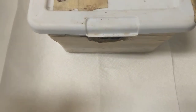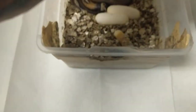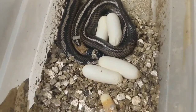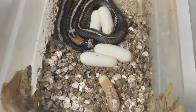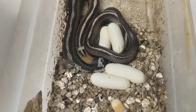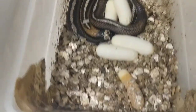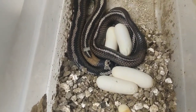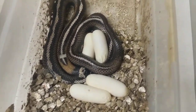I'm going to get this box open and see what we got in here. This is her first clutch. Looks like she's got a slug there, but the other ones look good. You can see four of them. I don't know if she's got another one under her — I'll take a look at that once I move her.